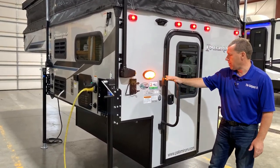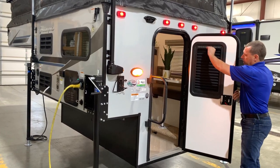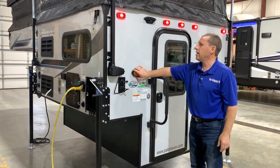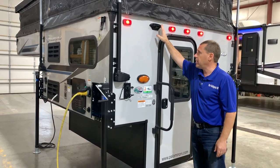It does come with this assist grab handle. You have a friction entry door, so where you leave it is where it stays. It also has a privacy shade in the window, and then we'll have a porch light on the outside, as well as it's prepped for a backup camera, so if you'd like to add a backup camera that can be added.